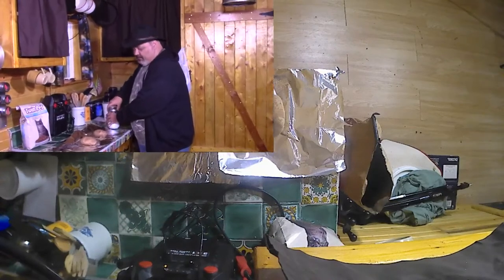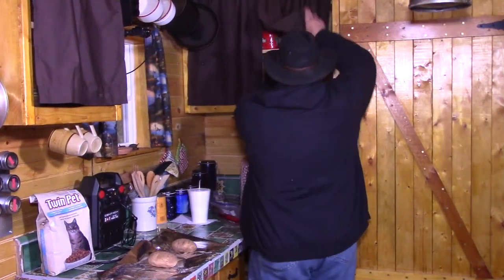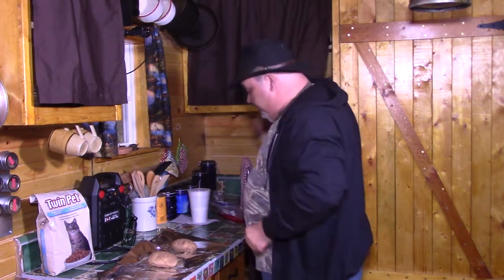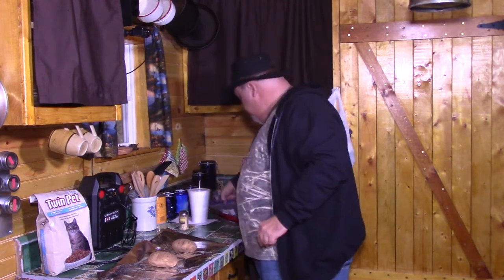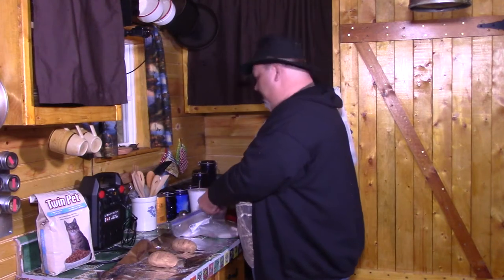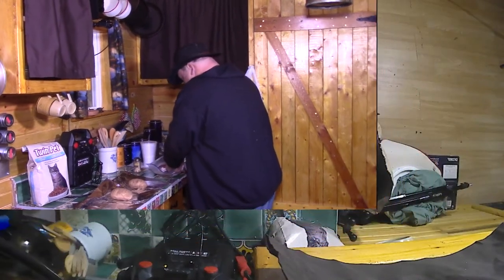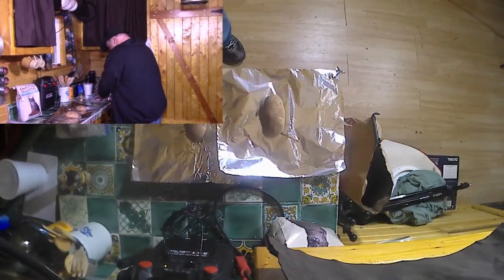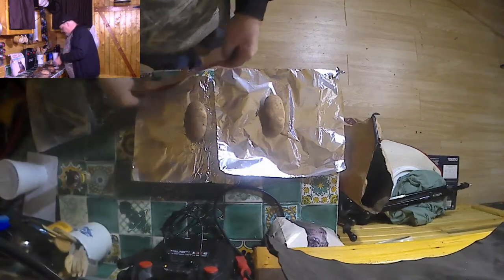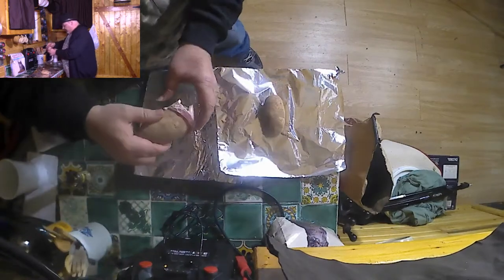I know that doesn't stick to the potatoes, we're just getting it in the area. Next step in this process, I'm gonna grab some toothpicks and grab some bacon — who doesn't like bacon? We're gonna take the first strip of bacon and wrap it around the potato.